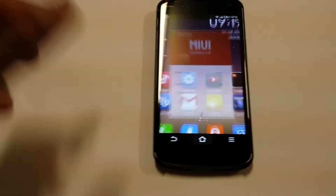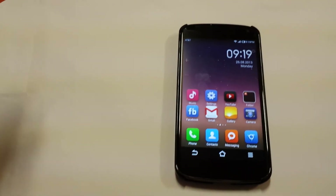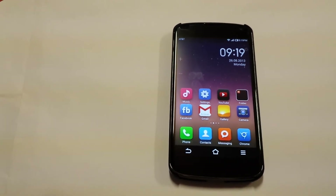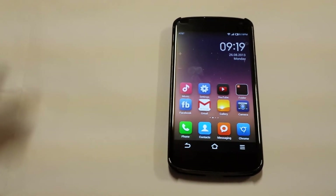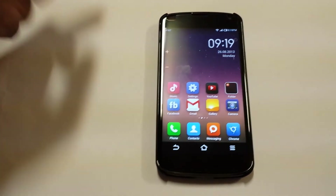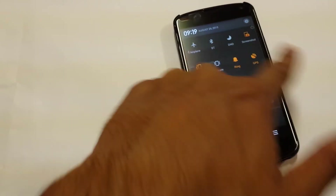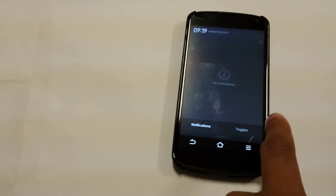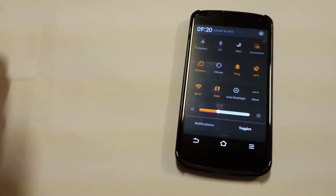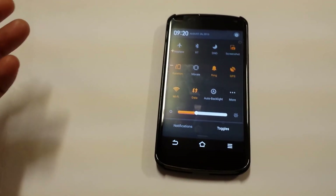If you guys want a ROM that's completely different and easy to use, this is the ROM for you. It's definitely easy to use — anyone could use this ROM. The notification bar is nice: if you slide it to the right, the notifications come up, and if you slide it back to the left, all the toggles come up. Definitely a cool ROM.